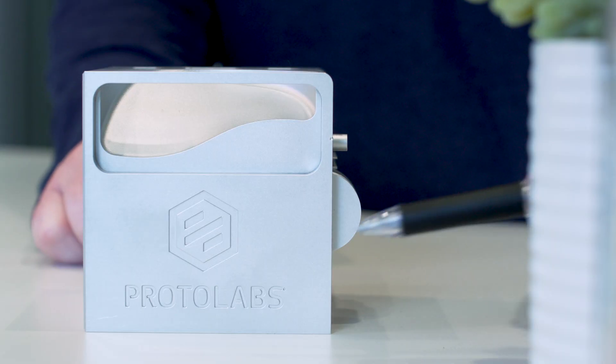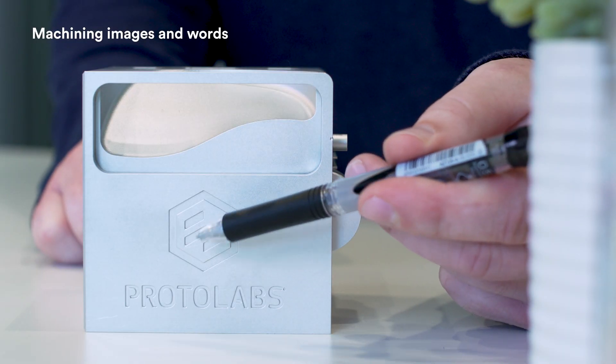Check out these milling details we used to incorporate our logo and company name. We used really small, precise end mills. If you're thinking of doing this, you should know that it does take time. There's no question that the effect is unique and your branding is permanent, but the time factor is something to be aware of.